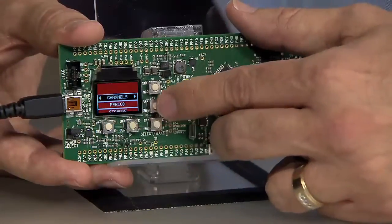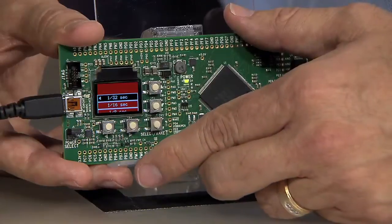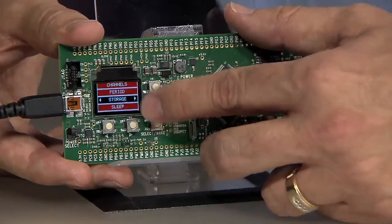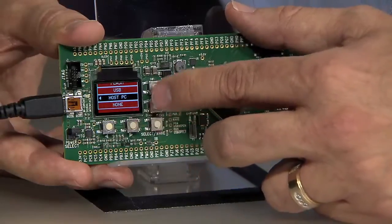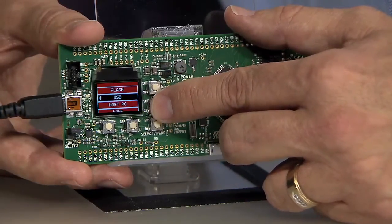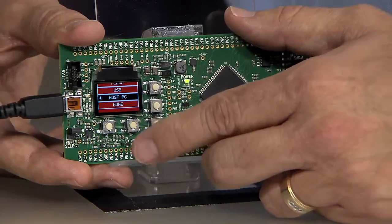We now set the sample rate, which can be as infrequent as once a day, but let's set it at 1/32nd of a second. Finally, we select where we want to store the collected data. We can choose the internal flash of the MCU, a USB flash stick attached to the eval board, or a host PC attached by USB.